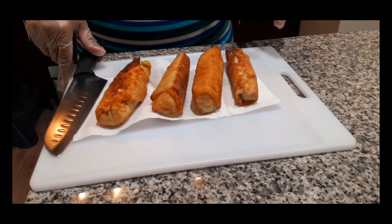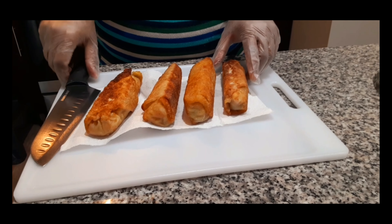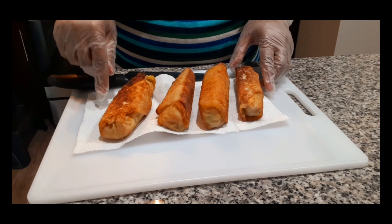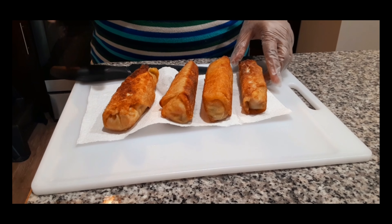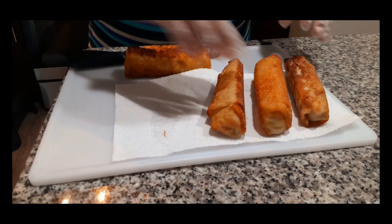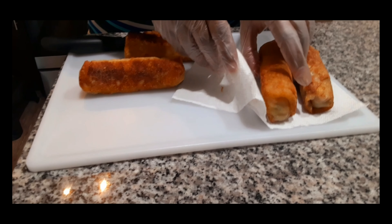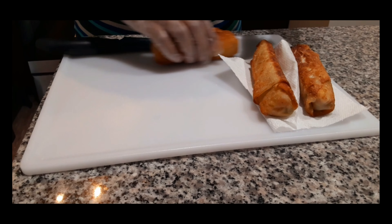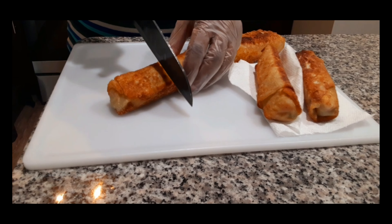Here we go, the final chicken pot pie egg rolls. I put them on paper towel to drain the grease and sprinkled them with a little kosher salt — you can use sea salt if you have it. I'll be honest, I'm a little nervous about this one because I've never put chicken pot pie inside an egg roll before, so this is a first for both of us. Let's see what it looks like — this one looks good, let's cut it open.